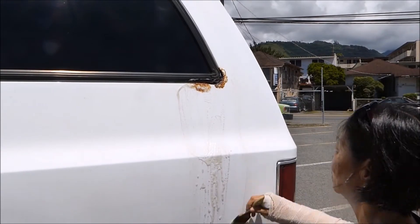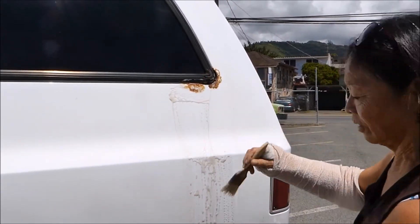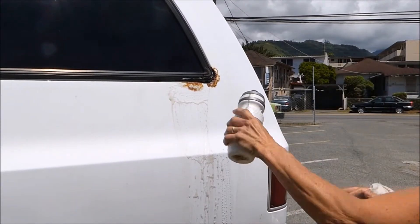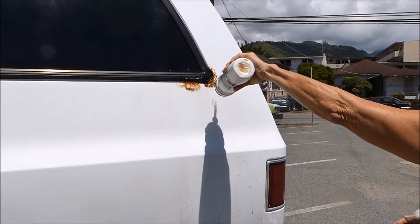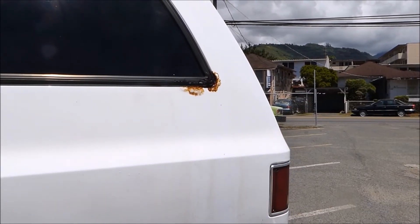That is so cool! So now we just rinse it with fresh water — don't worry about the drain, it's all good. Oh man, that is cool. That is absolutely cool!